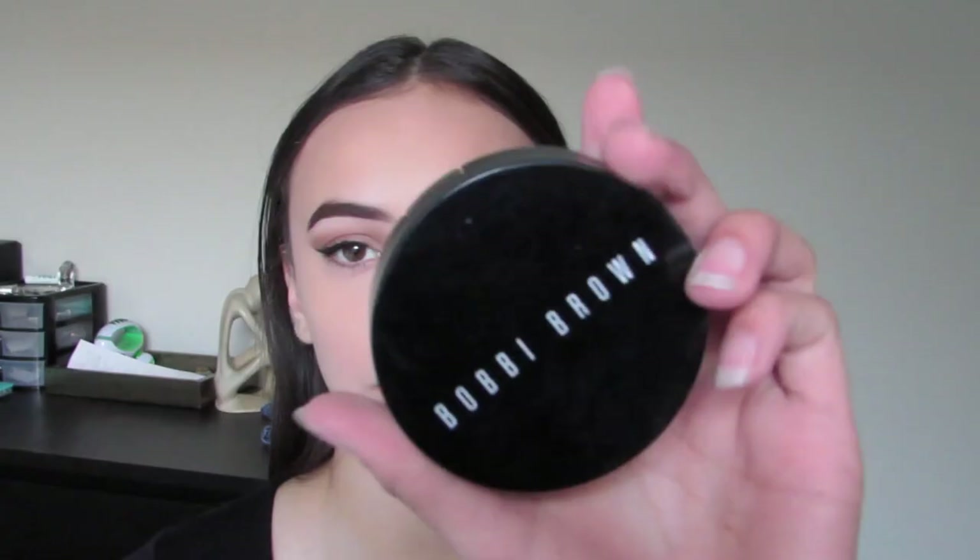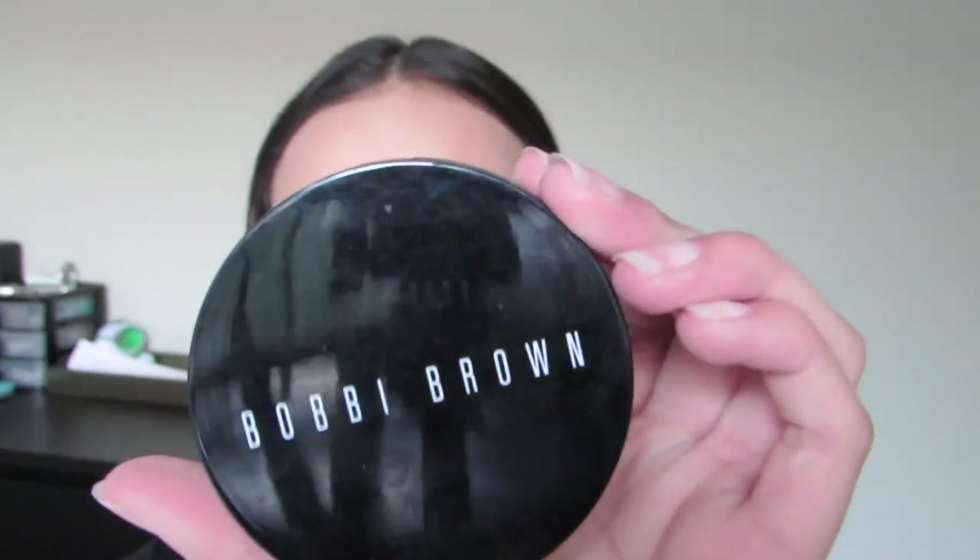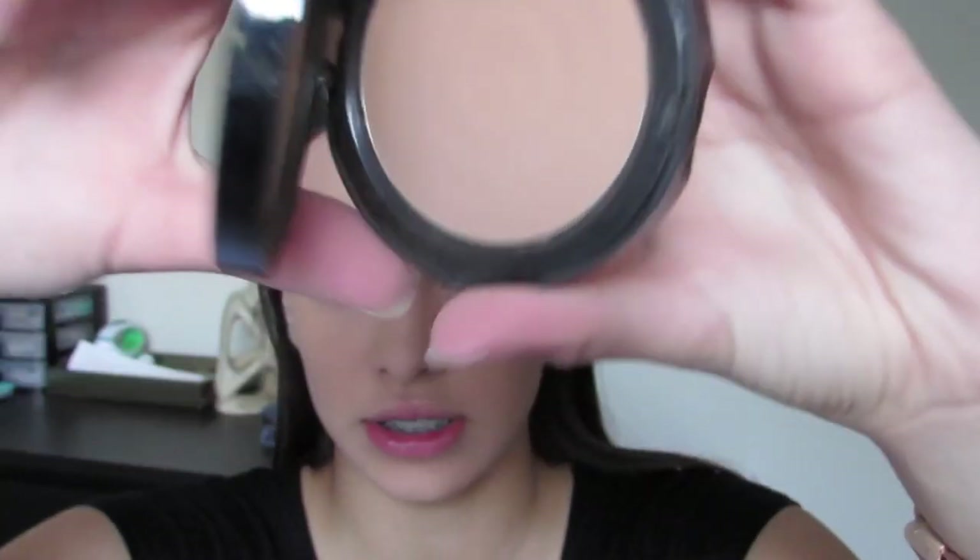Now that my whole face is set, I'm going to begin contouring and bronzing. I'm going to be taking the Bobby Brown Golden Light bronzing powder and using this to bronze up my face — and here is just what it looks like.